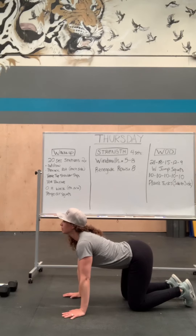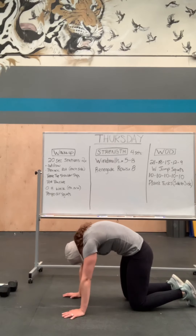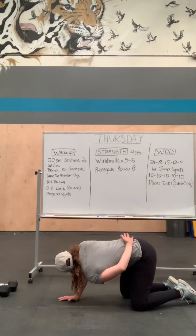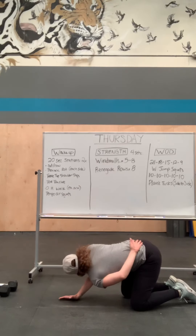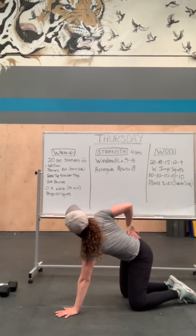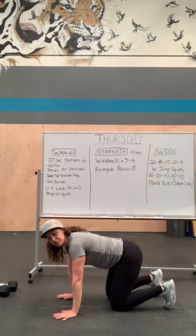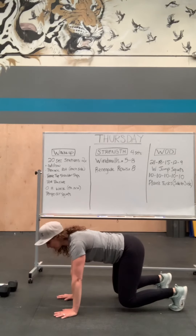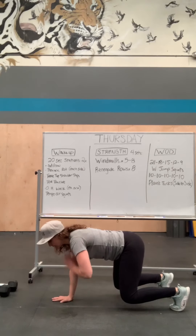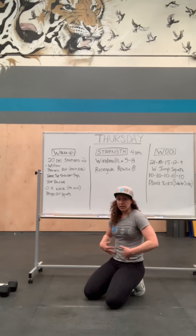Cat cow: chin up, round your back, chin in — back and forth for 20 seconds. Thoracic rotation: put your hand behind your back, twist down then twist up — 20 seconds each side. Tabletop shoulder taps: toes underneath, lift your knees an inch off the ground, pull flat, don't let your back move — you're as flat as a table with someone having hot tea on your back. Try to tap your shoulders without letting your hips rotate. You're really testing your abs there.